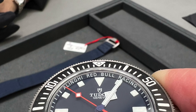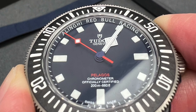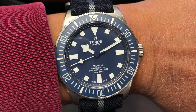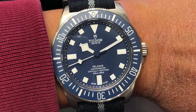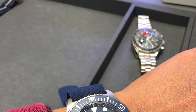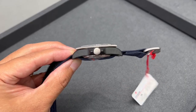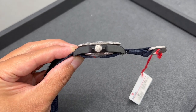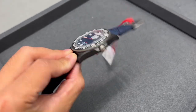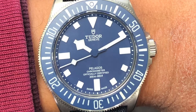The Red Bull edition FXD has pretty much the same specifications as the standard FXD. They are both simple time-only watches with the same movement, the same water resistance level, and even the same countdown bezel. The main material difference is that this Red Bull version is technically a two-tone watch, made out of both titanium and carbon composites, whereas the standard FXD is fully made out of titanium.